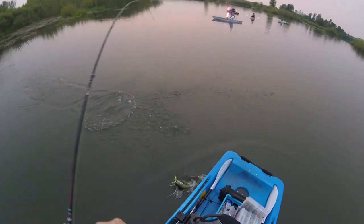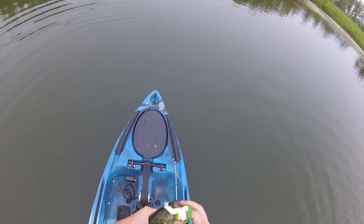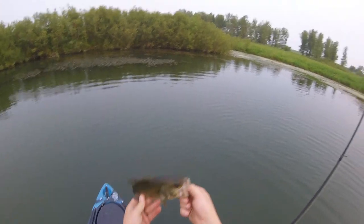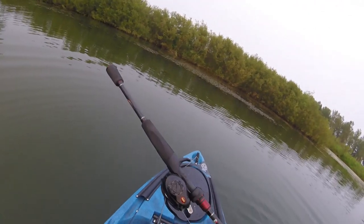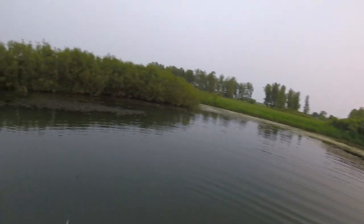Got him! He sucked it right off the top of the water, in the open water. Second fish on the Savage Gear 3D Frog — or 'fwog,' as my daughter says. Not a big one. That hook actually works really nicely. A single hook is not a problem, so far.